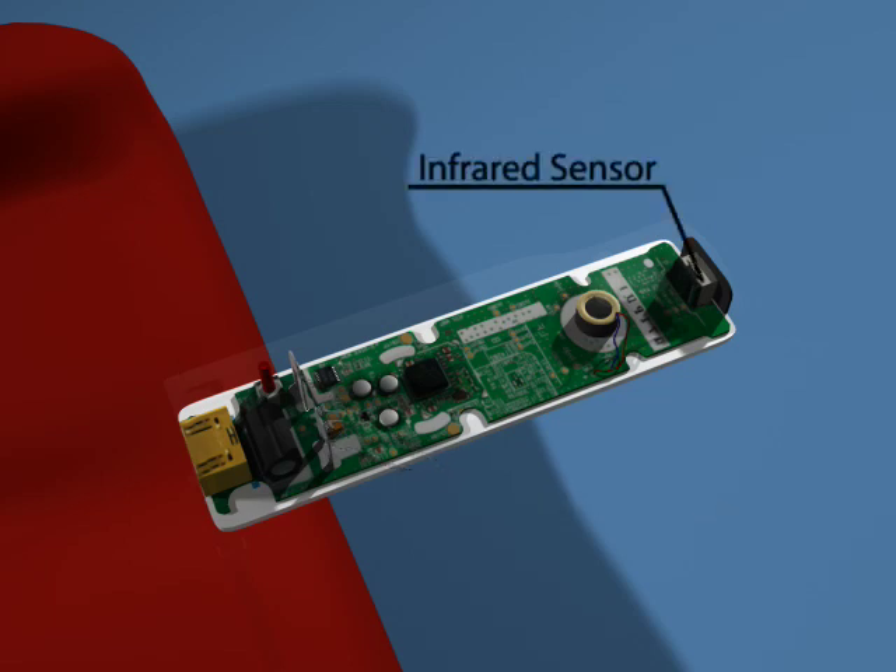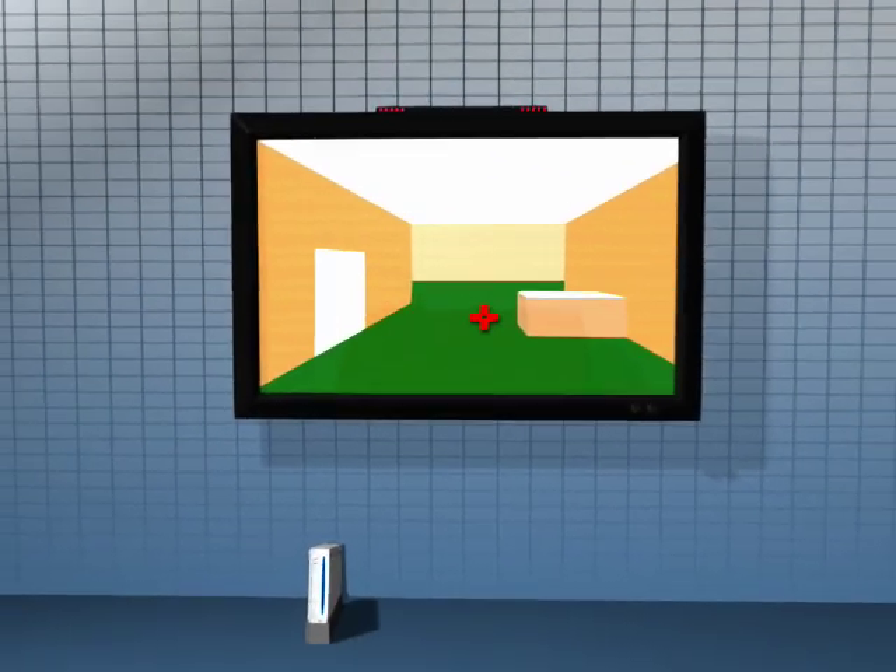Finally, there is an infrared sensor used to detect and translate signals sent to it by the sensor bar. Oddly enough, the sensor bar doesn't actually sense anything. Instead, it has two sets of five infrared lights that the Wiimote uses to triangulate its location on the screen.